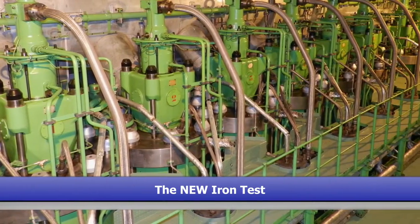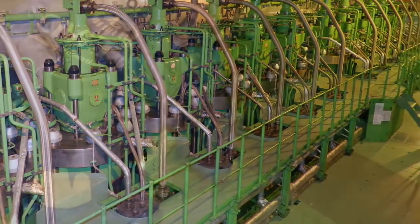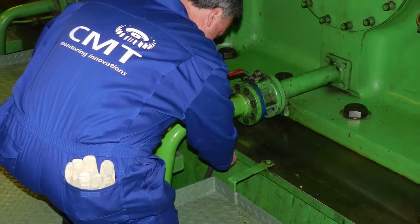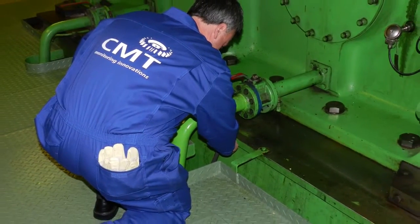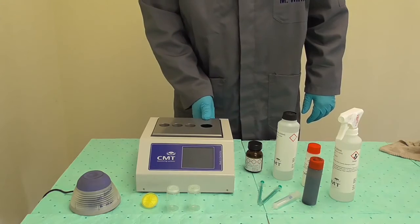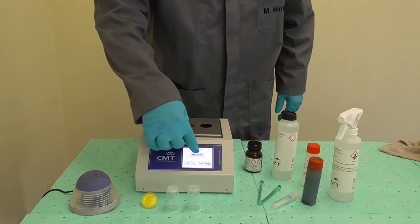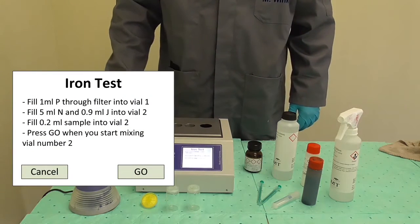This video describes how to use the new CMT iron test kit. Take a fresh oil sample from the piston underside drain valve. Switch the device on. When the main screen is displayed, choose measure and follow the instructions on the screen.